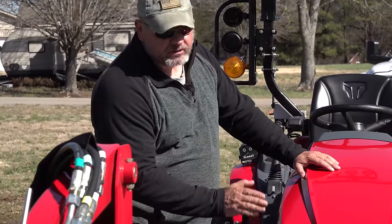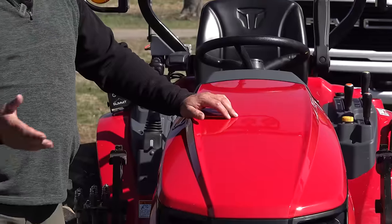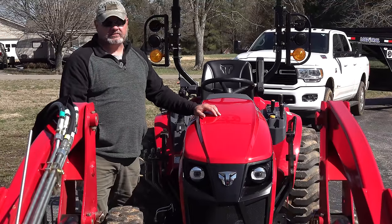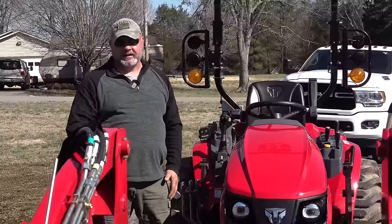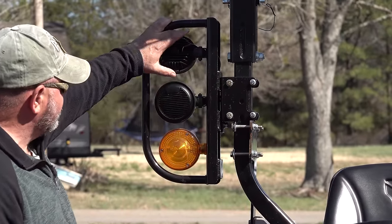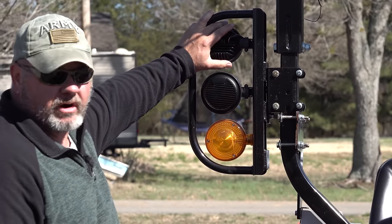Let's talk about the headlights — or the lights in general. There is literally no tractor on the market right now, especially in this size, that has a better headlight. Hands down, I say that unequivocally. The speakers are optional, but these lights here are standard.